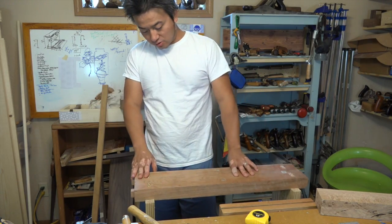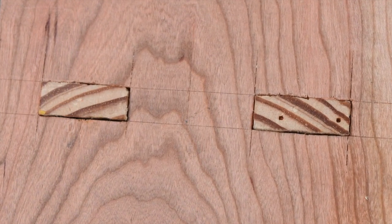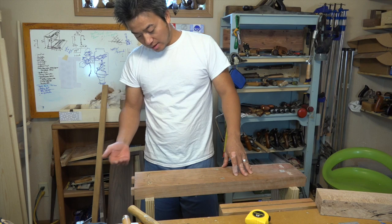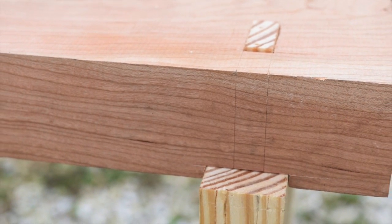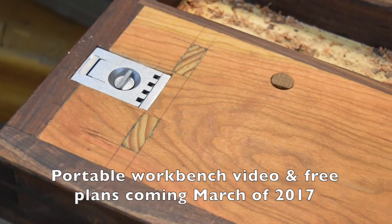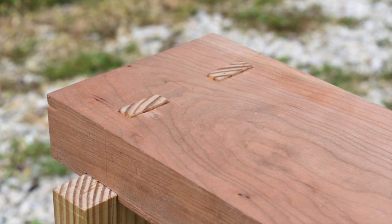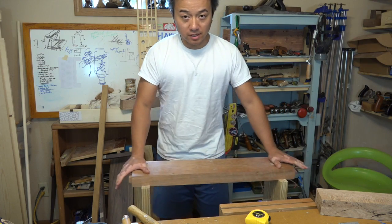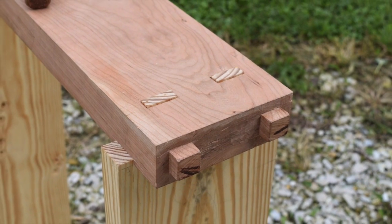That about wraps up how to do a dual mortise and tenon with a dado, or a trench, or a housing. This is actually part of my portable workbench that I'm working on right now. Just with those simple joints in there, even though it's 36 inches tall, there's very little flex — so it's very strong and sturdy.